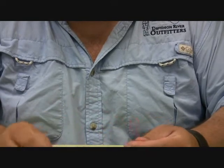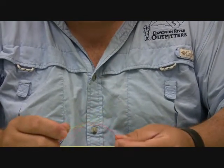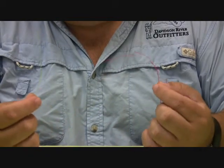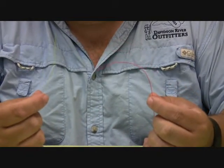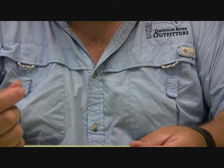We're going to tie some knots today. The first knot is basically a simplified clinch knot. I'm going to use heavy amnesia so you can follow along. The orange amnesia will be our leader and the chartreuse will be our tippet.